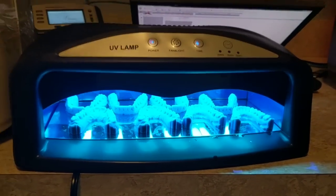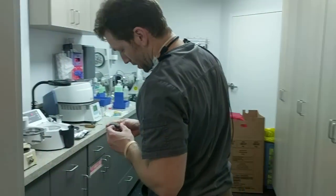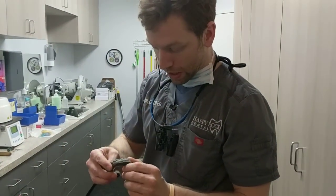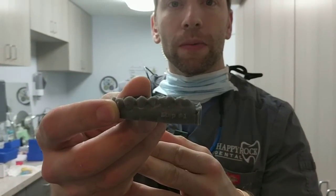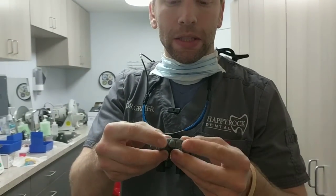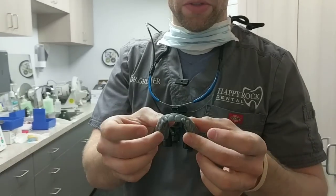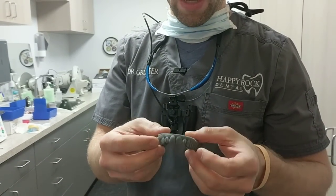I'm going to go ahead and grab this one and come out here where we have a little better light. You can see, a little dusty, but you can see that it says step one right there on the side. So this is actually going to be our tray that has buttons on it. We're going to use this to make the buttons, or attachments, whatever you want to call them, on the patient.